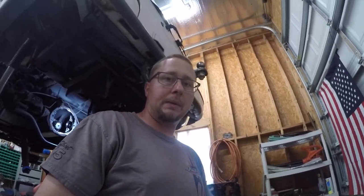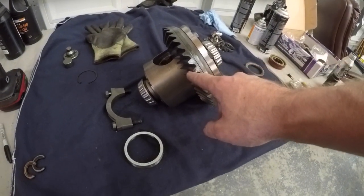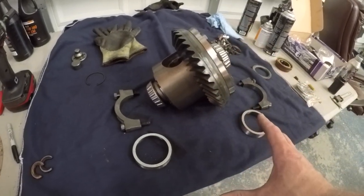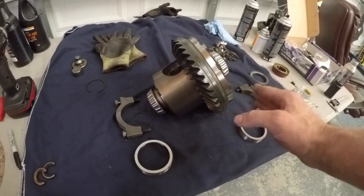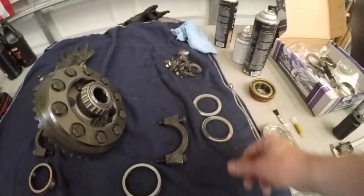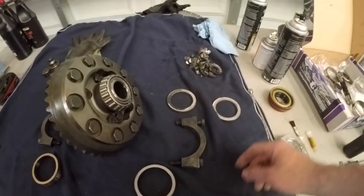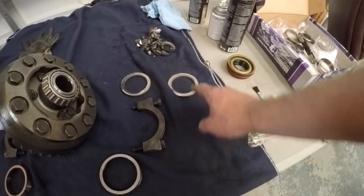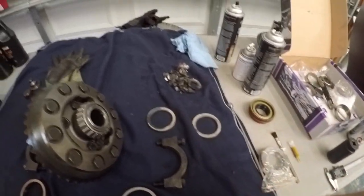Now comes the fun part — getting our shims set up for backlash on our ring gear. Backlash is the amount of space you have between the pinion gear and the ring gear. When you get it in there, you can rock it back and forth and that's your backlash. You adjust it by moving the ring gear closer to or further away from the pinion. We have our stock shims here, and I usually start off by flipping them side to side — left goes right, right goes left — and that gets me pretty close for the first time. I'm going to measure these, see how thick they are, and then put it in for the first time to see how far off the backlash is.